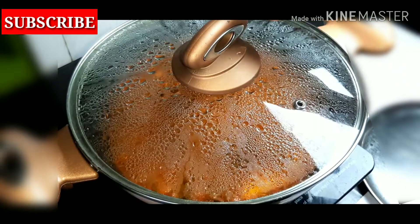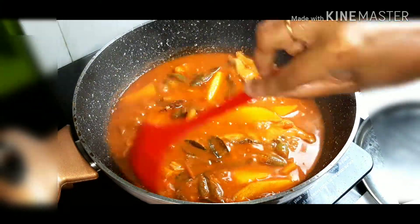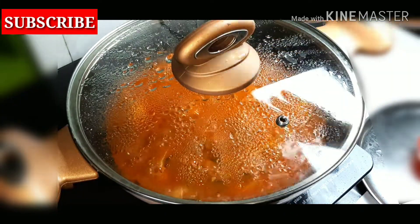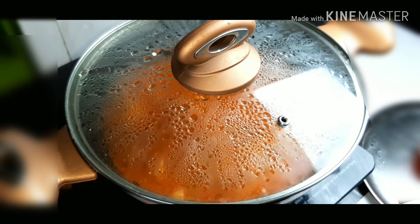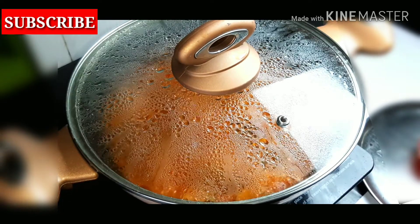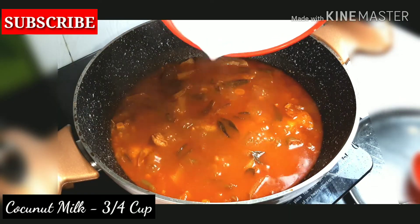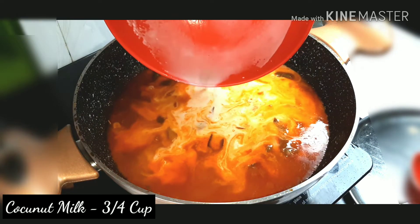Put it in medium flame. Put it in a small bowl. 1 cup of coconut milk.